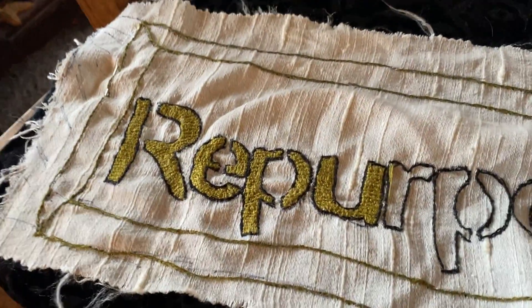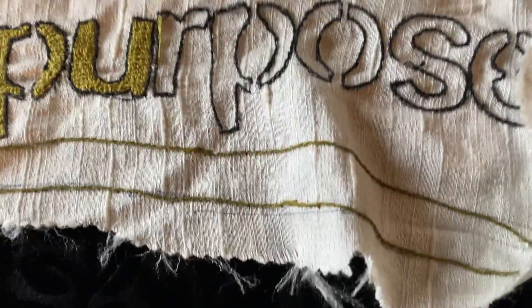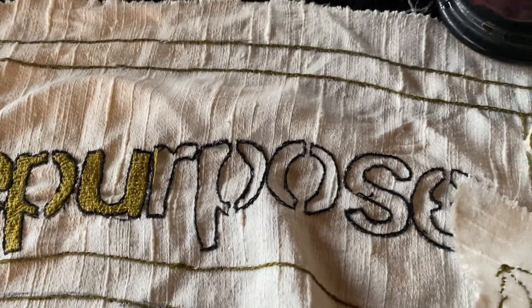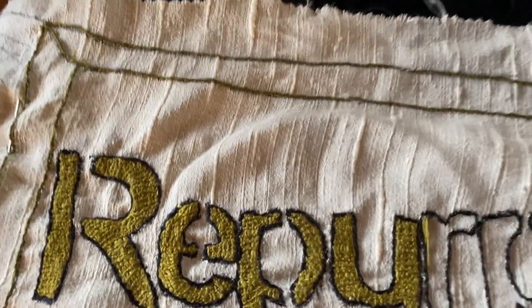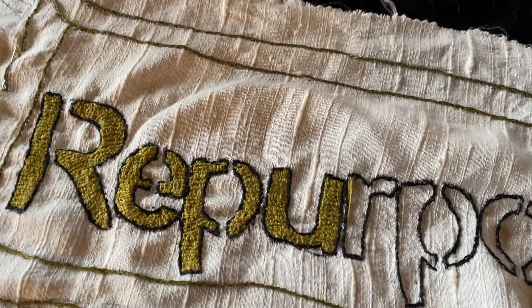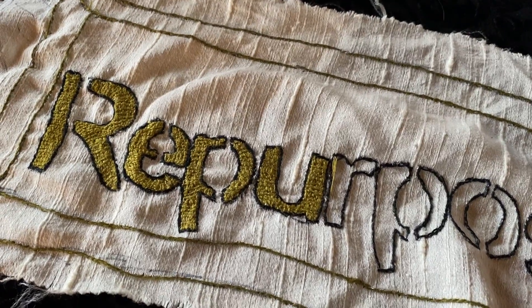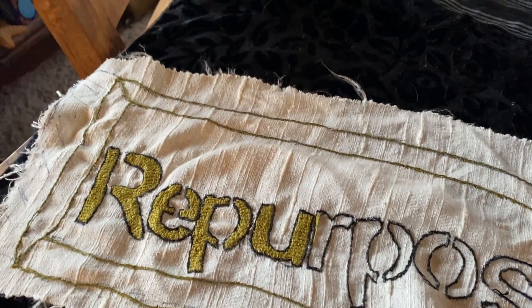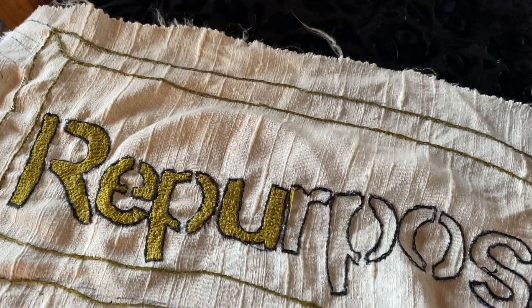Hello, this is Julie and I wanted to show you some of the word patches that I'm working on. Here's one that says 'repurpose' and I'm halfway done. I use stencils and I drew in a border — I freehand drew in the borders to make it use up more floss and make it easier to fit the area. I had to measure the area really well with either a ruler or a measuring tape to make sure it would fit the area I needed.